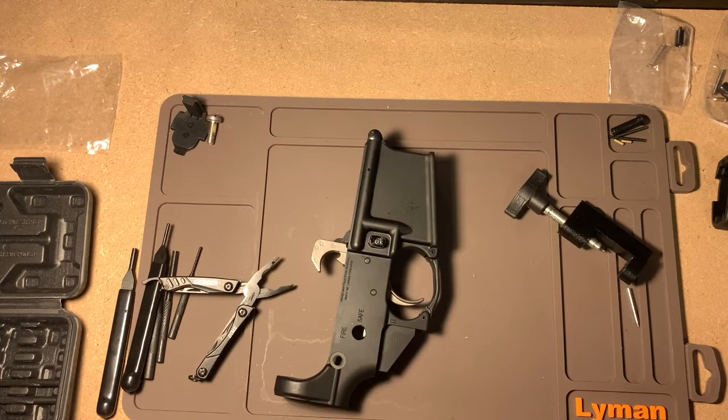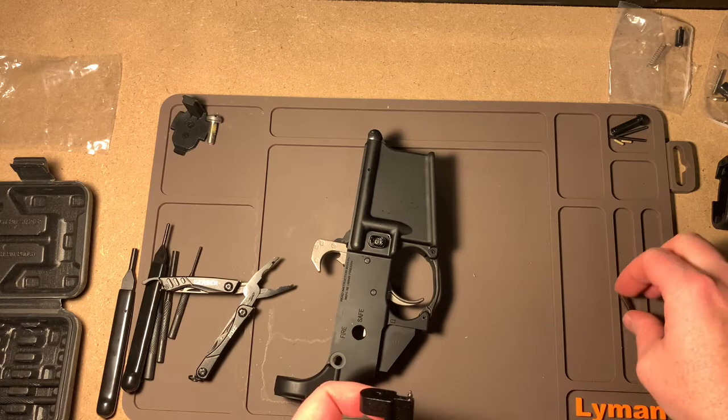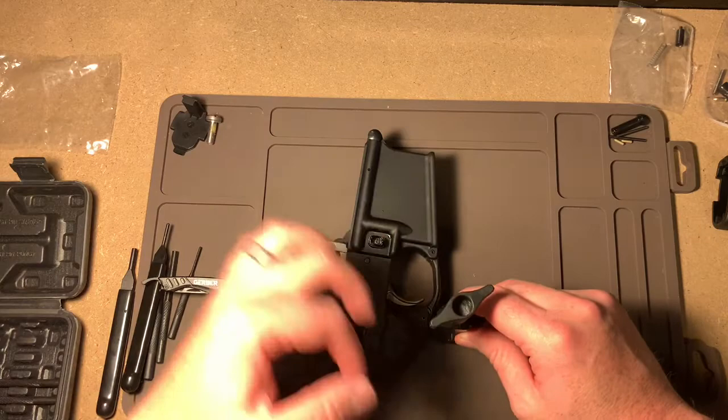So that actually didn't go half bad. There is a little bit of a learning curve to it, though. Definitely straight up and down is the way you want to do that. I only needed the short pin — I did not need the long one. But taking that out, setting it flush, aligning it, and going down was the best way to do that.